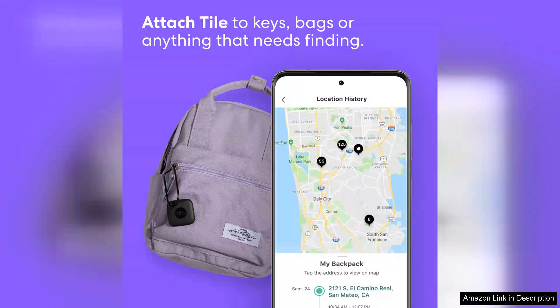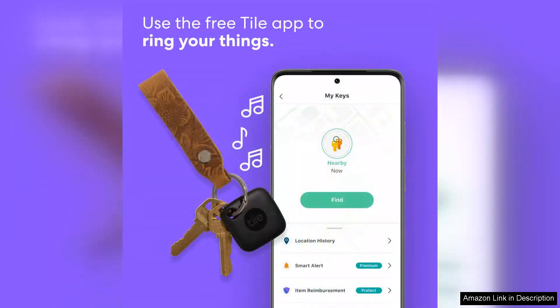Once attached to a misplaced object, you'll receive instant alerts on your smartphone when you're out of range. You can also use the app to ring your TileMate if you've lost it nearby. The sound is surprisingly loud for its size, making it easy to locate items hidden under cushions or in drawers.